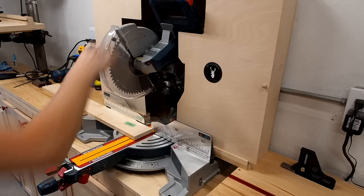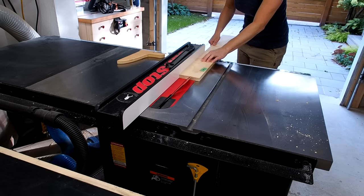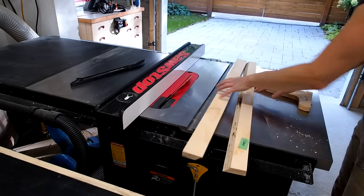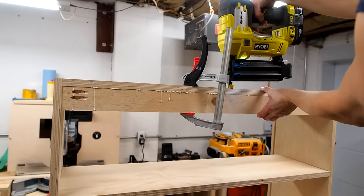So while that's drying I'll get to work on the french cleat I'll use to hang the cabinet on the wall. It's essentially a strip of plywood that's the full width of the cabinet that I'll rip on a 45-degree angle. I'll secure one half to the top of the cabinet using some glue, pocket screws, and brad nails, and save the other piece to hang on the wall later.